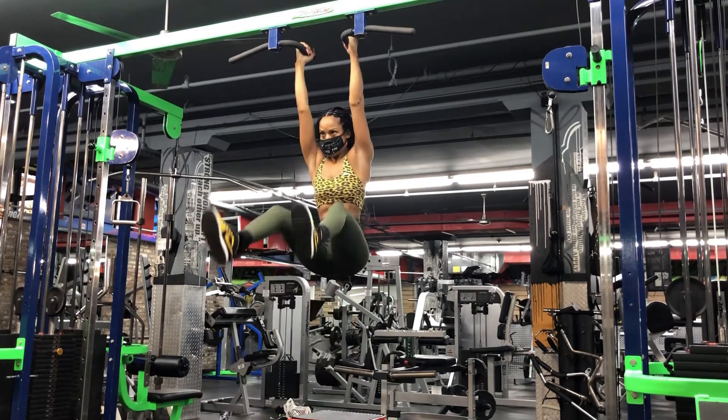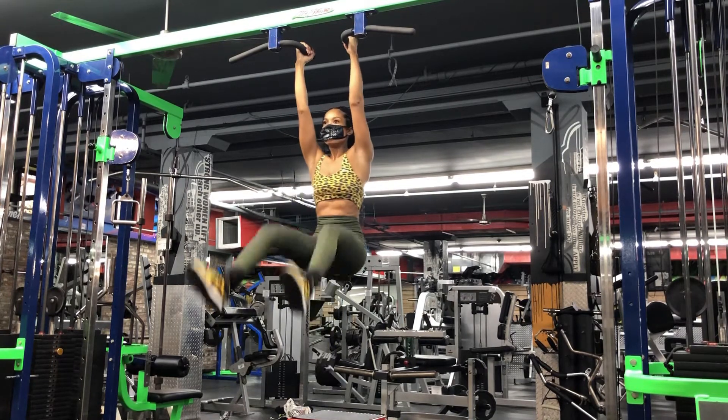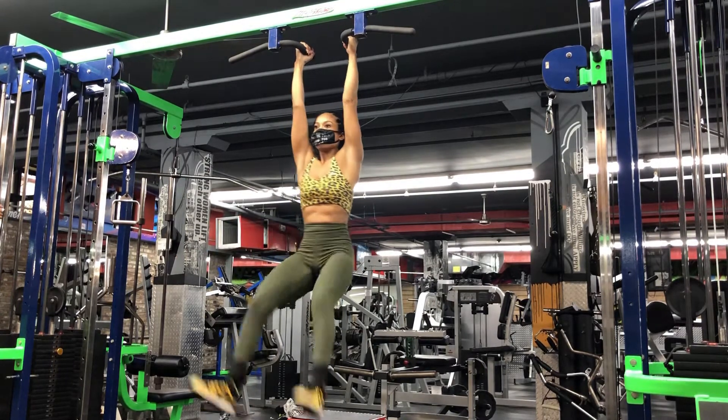Exhale while lifting the legs. Feel the ab muscles working hard as you do this. Raise your legs to the level that you're able to do it with good form.